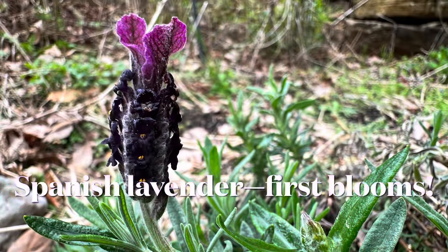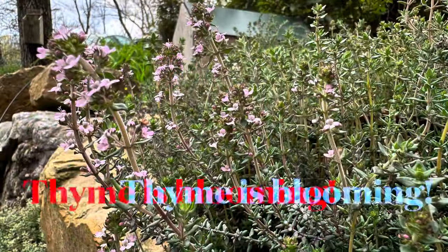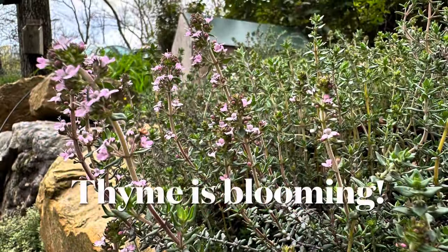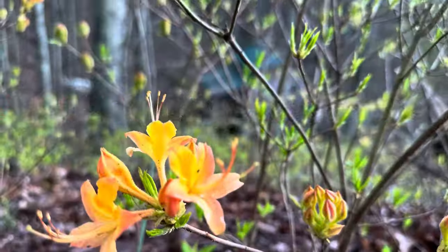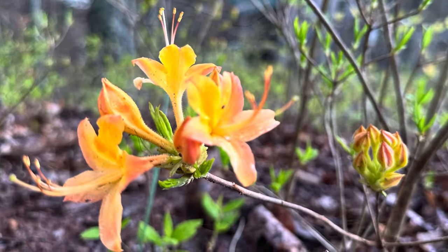In spite of the rain, I saw a few new things blooming in my garden — this beautiful Spanish lavender, the thyme is blooming, and we have the flaming azaleas just coming out, which are native to our area. It's a real treat when we get to see those.